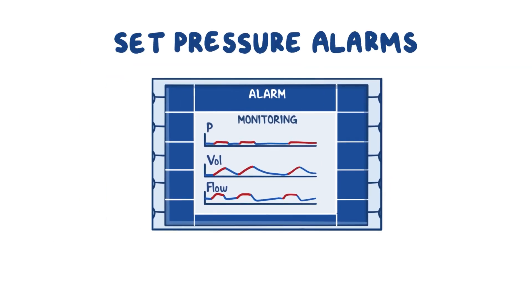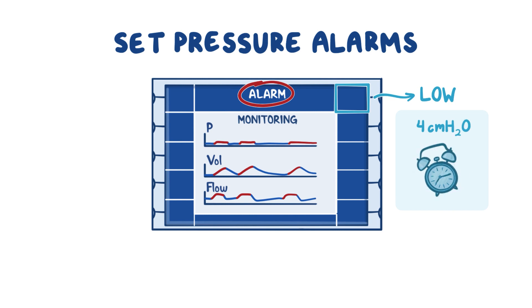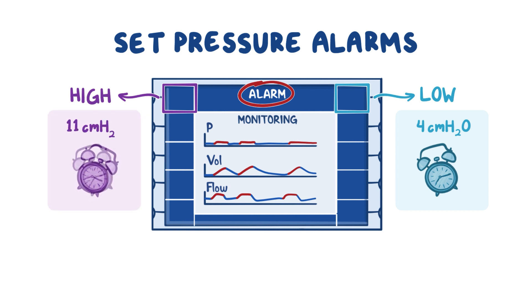Finally, set the pressure alarms of the ventilator. You want your low alarm to ring if the patient is not getting enough pressure support, and your high alarm to sound when your patient gets too much pressure. For example, if you are delivering a PEEP of 5 cm of H2O, set your low alarm to 4 cm of H2O. And if you're delivering inspiratory pressure of 10 cm of H2O, set your high alarm to 11 cm of H2O.